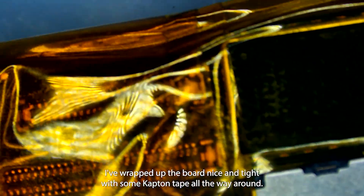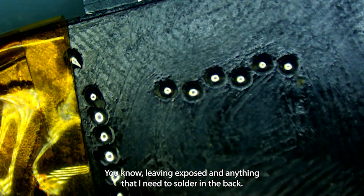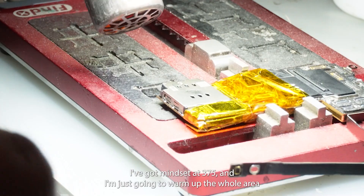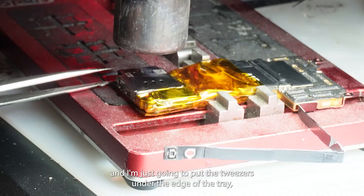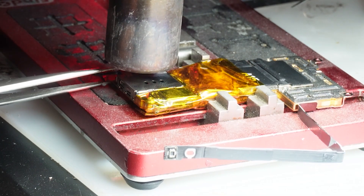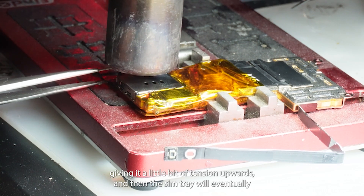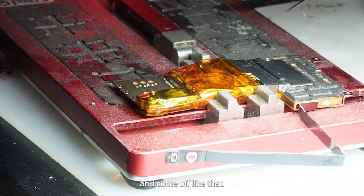What I've done is wrapped up the board nice and tight with some Kapton tape all the way around, leaving exposed anything that I need to solder on the back. This will also help keep the board from potentially splitting when I heat it up. I'm going to turn on my hot air — mine is set at 375 — and just warm up the whole area. I'm going to put the tweezers under the edge of the tray, giving it a little bit of tension upwards, and then the SIM tray will eventually let go and come off.